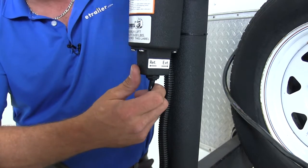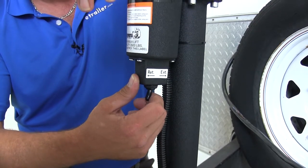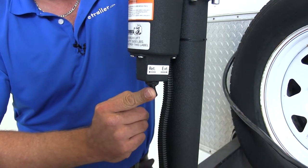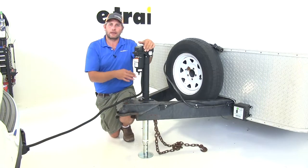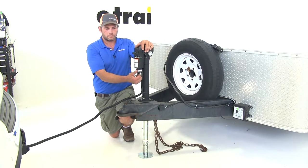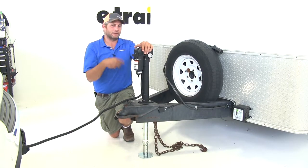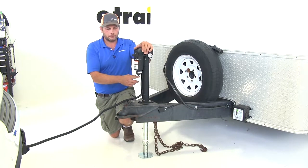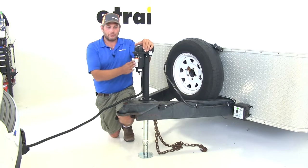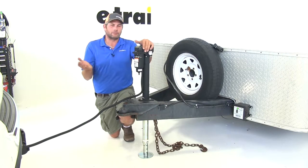Going forward we're going to retract it or lower the trailer, and then by pushing rearward on it it's going to raise the trailer. When retracting our jack it runs pretty common with all the other levels of noise that we get from jacks; however, when extending it does seem to be a little bit louder. That doesn't negatively affect the performance of the jack — it's just a difference in volumes that we've seen.